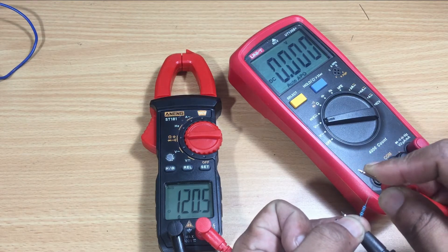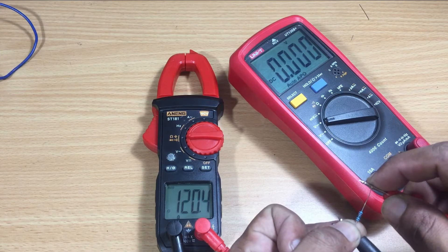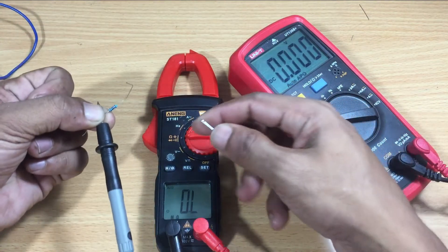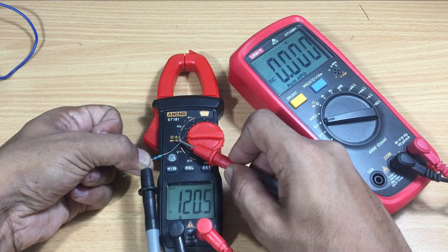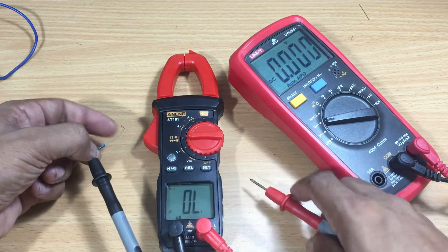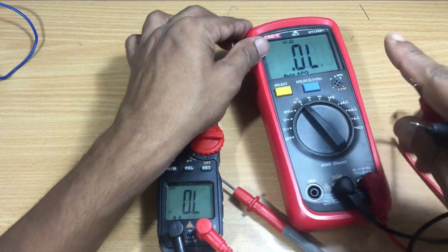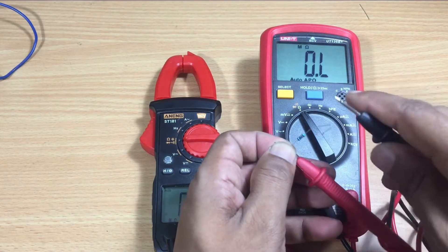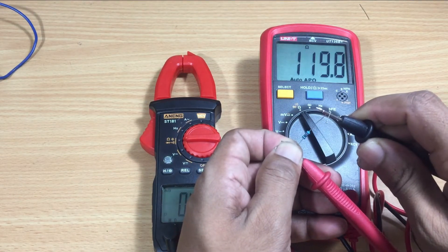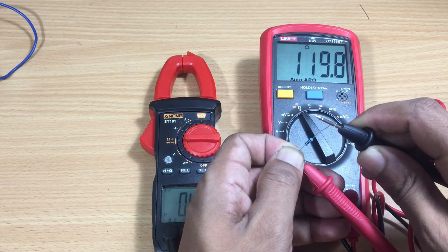If you noted, the multimeter takes around one second to get the reading of the resistor. Shall we check the same resistor with the Uni-T multimeter? You need a multimeter that reads the value without a noticeable delay.